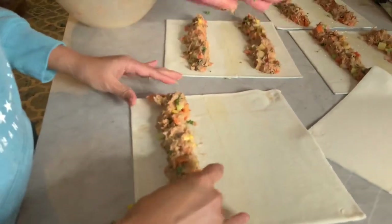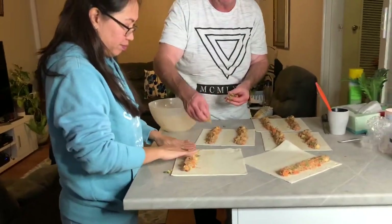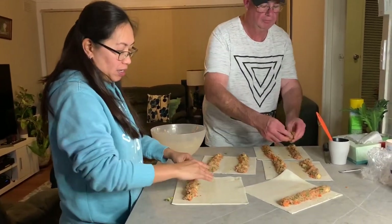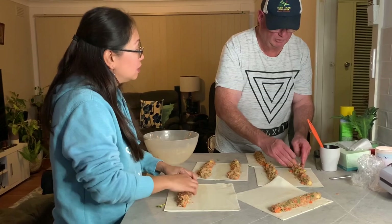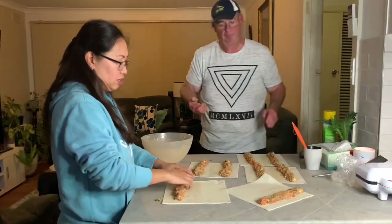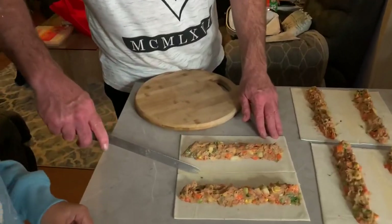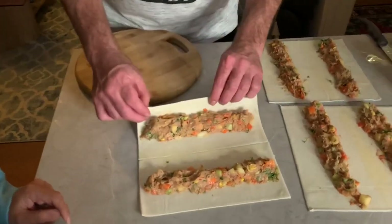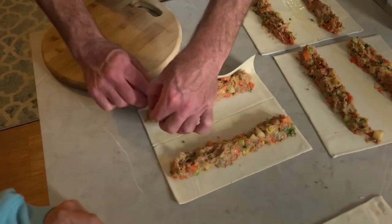Here in South Australia our quarantine restrictions have eased — we're now allowed up to 10 people in the house. Make sure your pastry is cut through the middle without cutting the bench. As you roll, you can pull the blue plastic off the back of the pastry — it can be a bit tricky but normally comes off pretty easily.